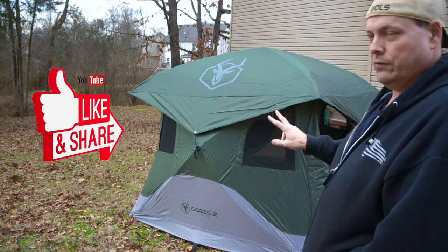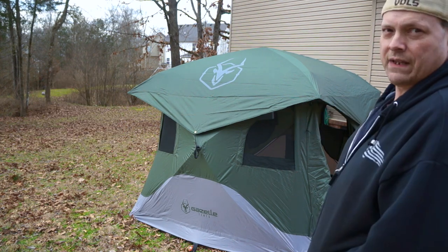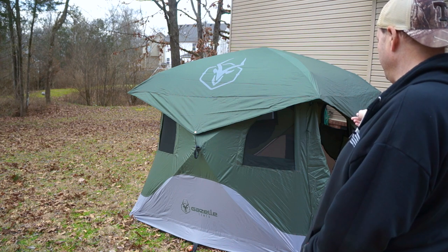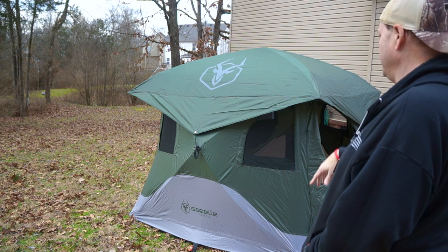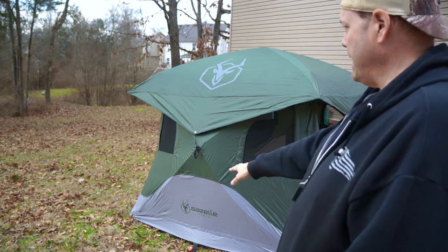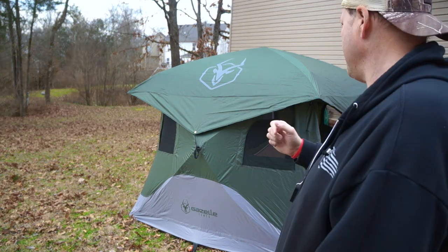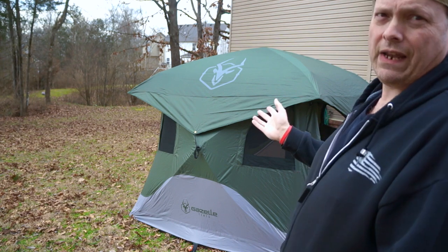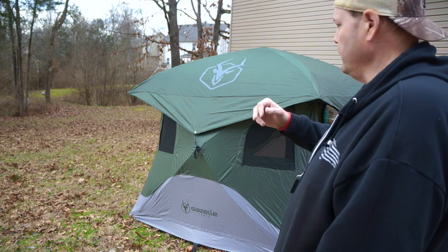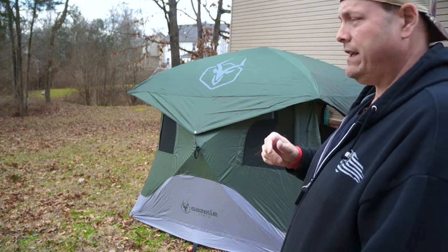It does have dual doors, front and rear, so you can do that however you want — say the person sleeping over there wants to go out that door, they could. I've got it staked out because it is windy today, and with the wind it wasn't a problem putting it up. Getting those walls to snap out like that — easy.